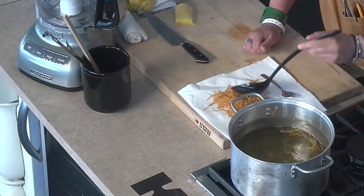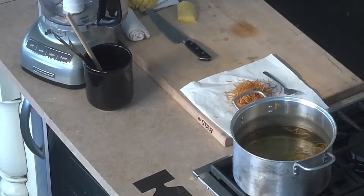You've got your tortilla threads. You always salt anything that's fried as soon as it comes out of the oil.